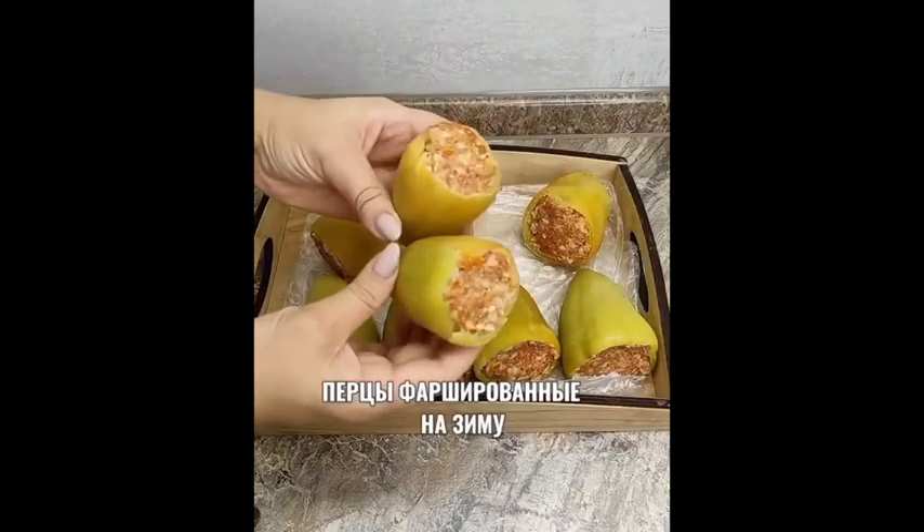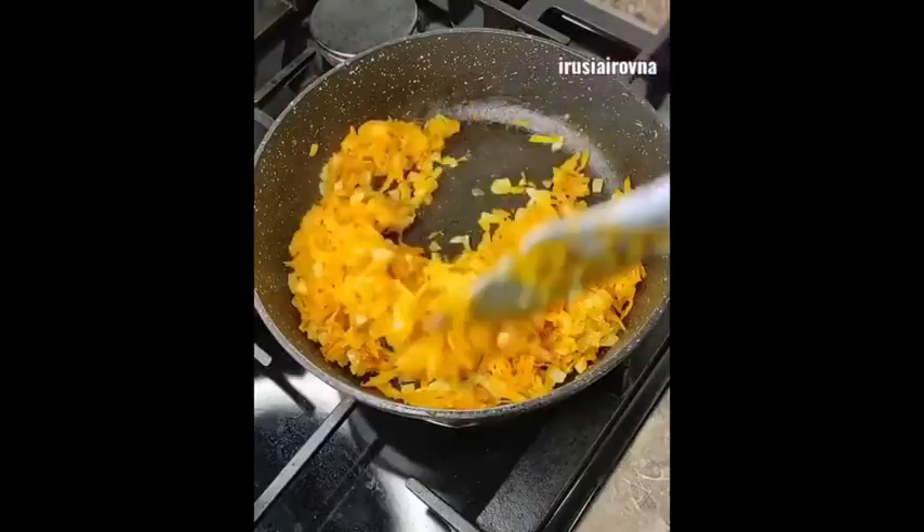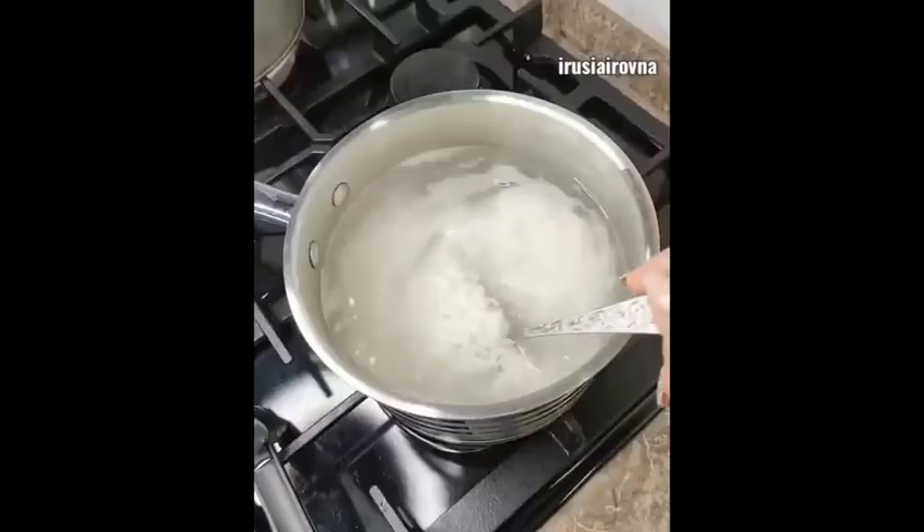Готовим фаршированные перцы на зиму, которые можно хранить в морозилке от 3 до 6 месяцев. Лук и морковь обжариваем до мягкости. Рис отвариваем до полуготовности.